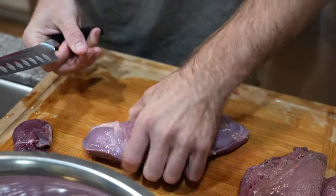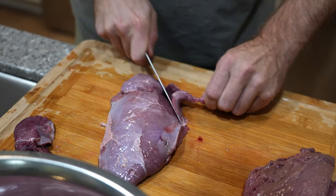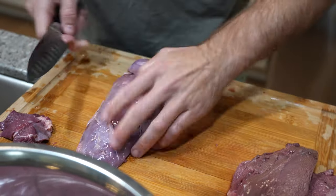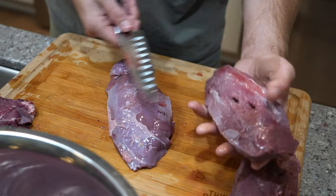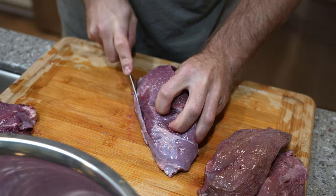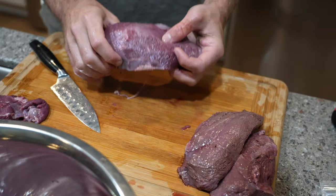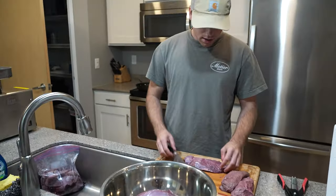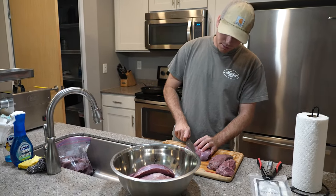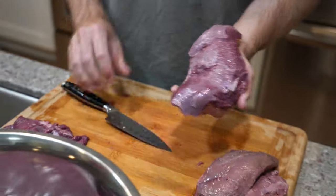I'll typically try to remove some of the skin on this side, and I usually get it to where I don't have any silver skin. I'll do something like this just to remove as much of the skin as I possibly can — anything I'm not going to want in my grind, I'll get rid of it. That's up to your preference; if you want to eat silver skin, go ahead, but I'm just not going to.